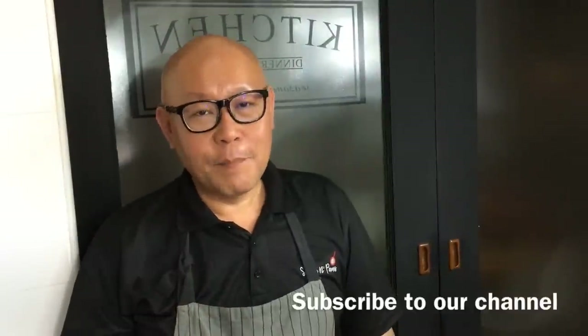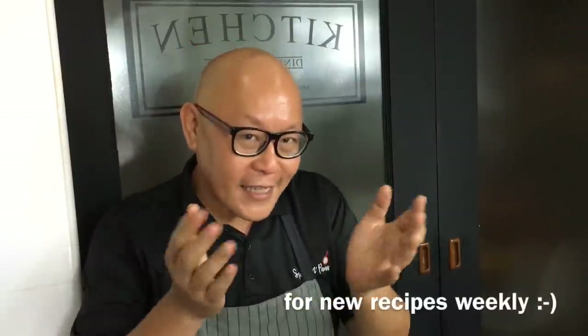Hi and welcome to Spice and Pans. My name is Roland and today we'll be cooking homemade tofu in aromatic sauce. So let's start cooking.